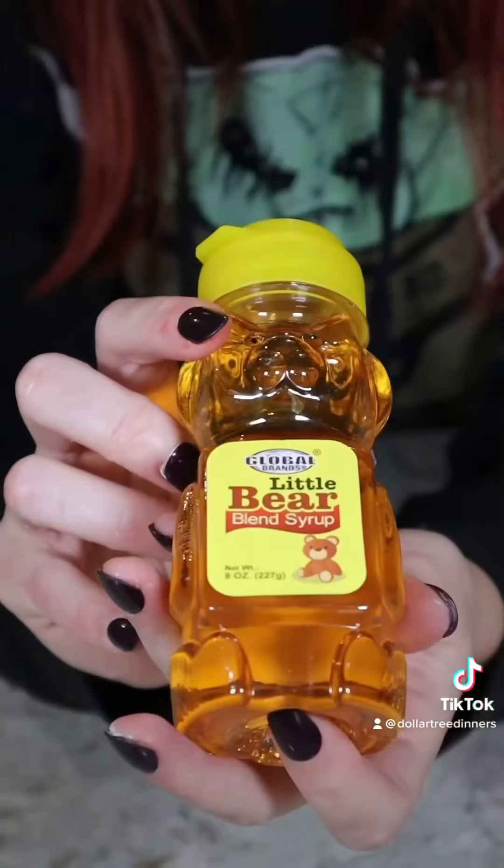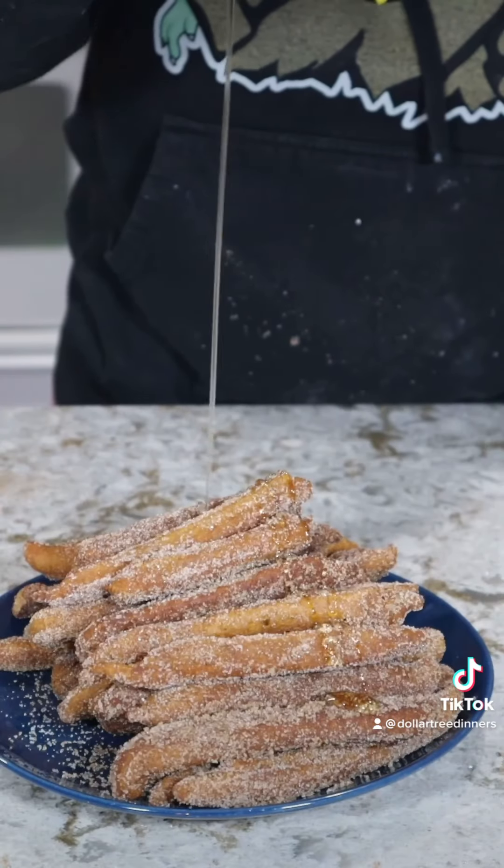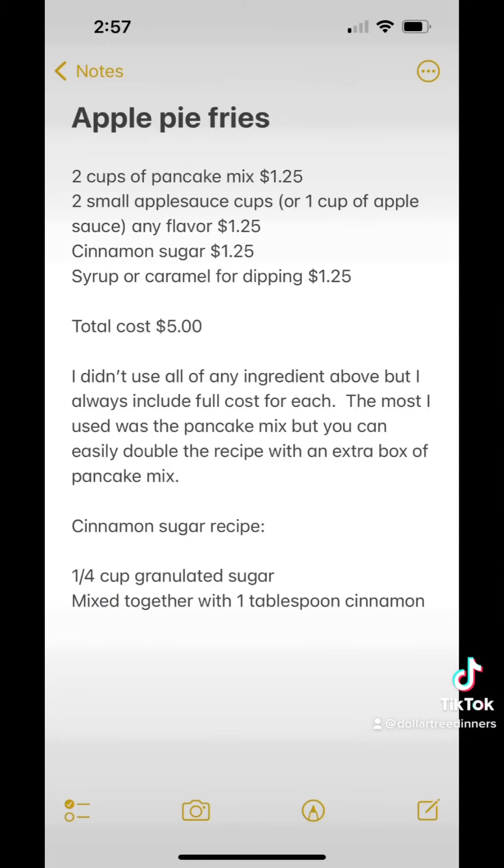Caramel would be a perfect companion for these, but I couldn't find any so I used a honey blend syrup instead, which I just drizzled over the top. These are just like eating a funnel cake — very similar taste and texture — except because they're in fry shapes and dippable, I think kids would have a super fun time eating these.